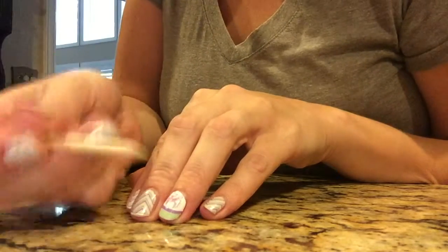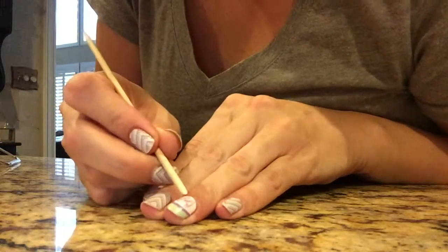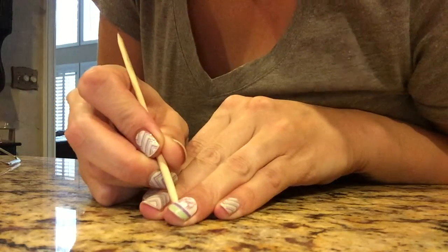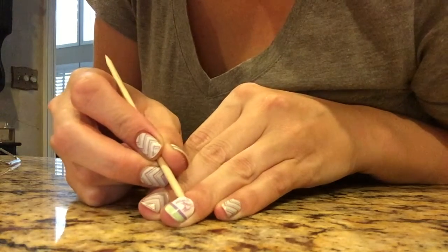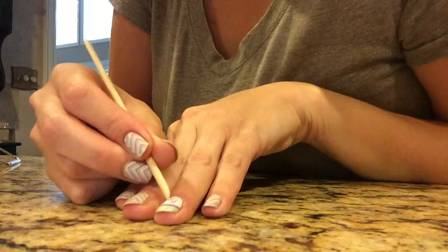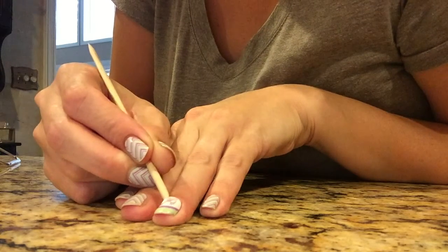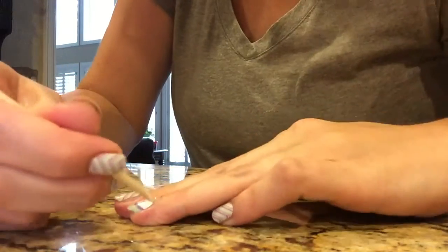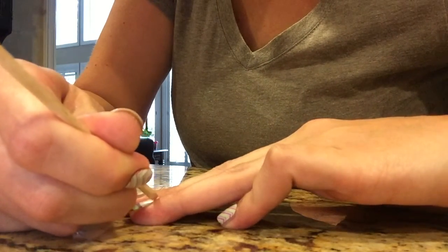The first thing you're gonna do — I like to use my orange stick and just begin breaking that seal right around the edge. You don't want to go too far with this. Basically you want just enough so that when you have your coconut oil on your flosser, you can get it under there and start working it.